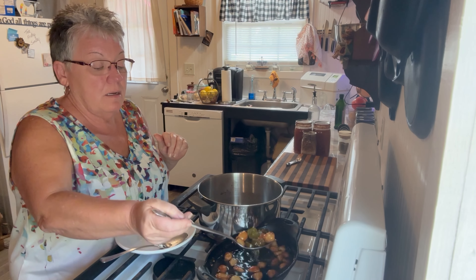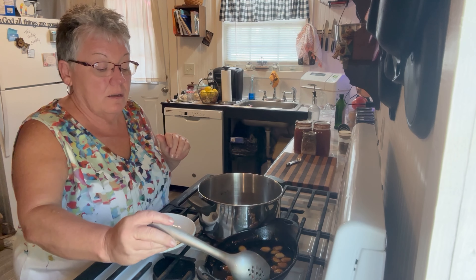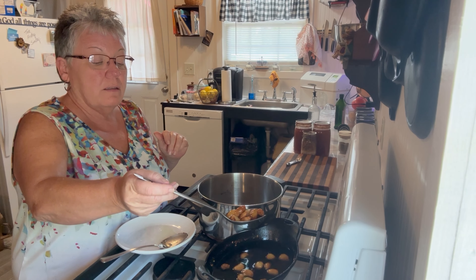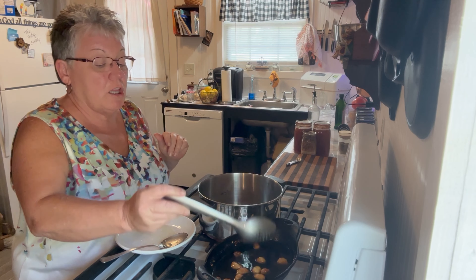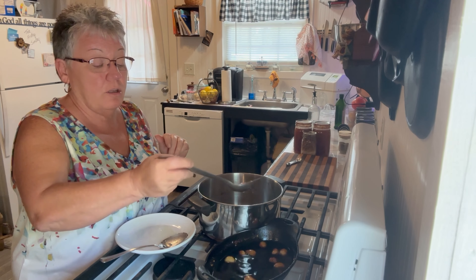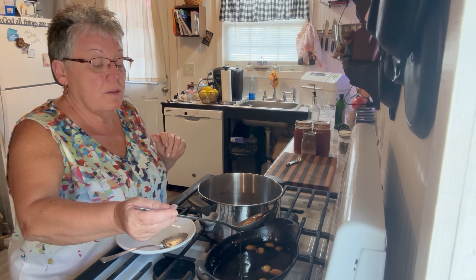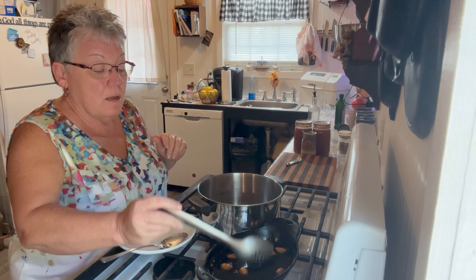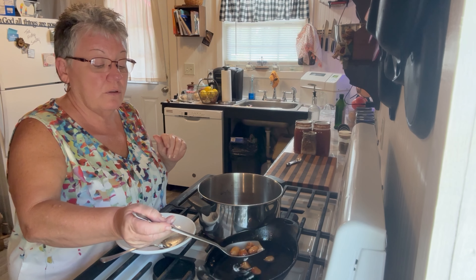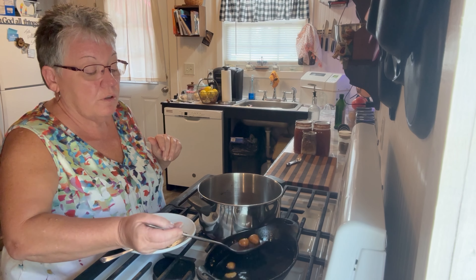Tonight I'm going to take this garlic with my homemade sauce and make spaghetti sauce with a lot of garlic. There are so many health benefits to garlic — so, so many. I haven't really cooked with it a lot before, but I'm going to start incorporating garlic into our meals much more because it is so flavorful.